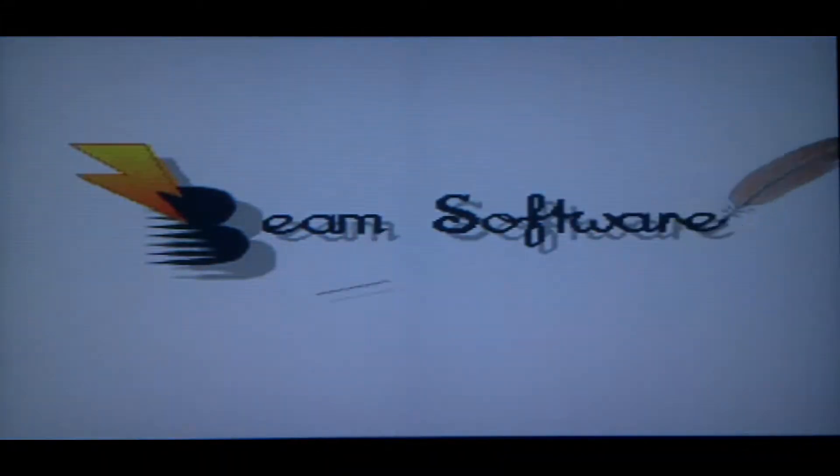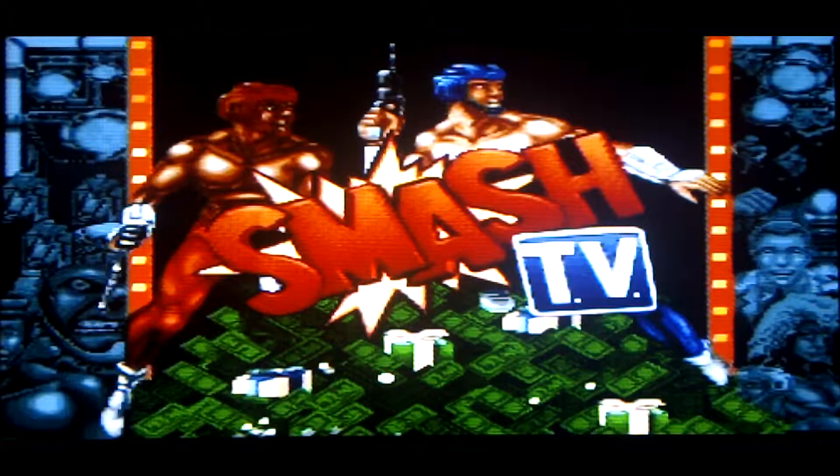Hi guys, how are you doing? Welcome to another video. This one is one that's gone around YouTube a fair bit. If you watched Steve Benway's video, you can't start the ball rolling, so to speak. This one is Smash TV.